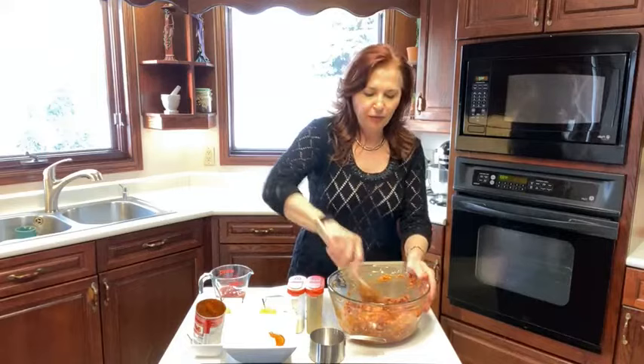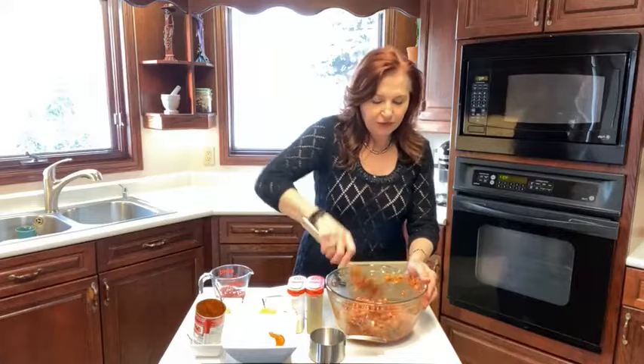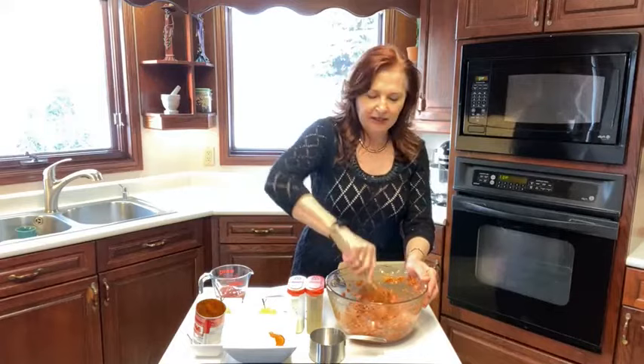I'll put salt and pepper, garlic powder, onion powder in my marinade — same thing with the roast. You can marinate a roast for a couple of days in the fridge and that will help pull out any sort of gamey taste as well as help tenderize it.